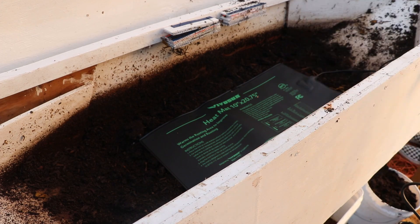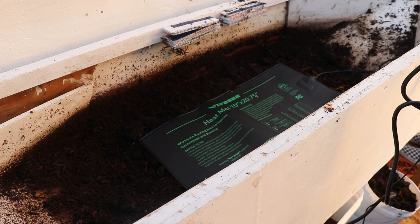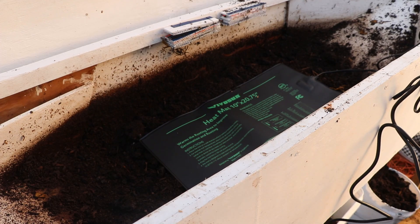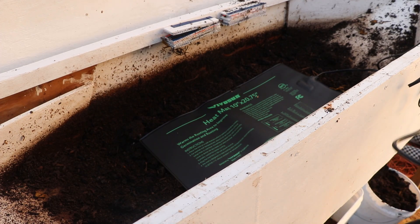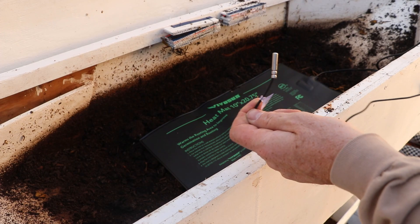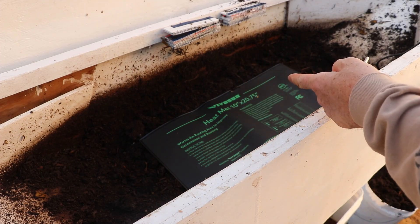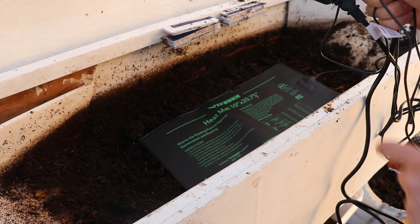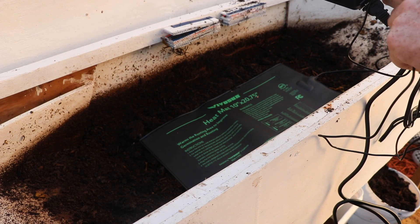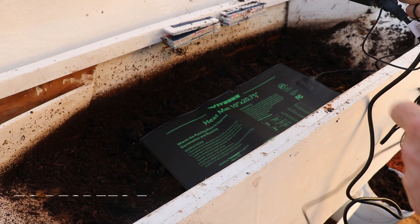This is a 10 by 20 and three-quarter inch mat. We paid $20 for the controller and the mat. If this fails, so be it, but if it works it will be well worth the money. It does have a temperature probe — I'm going to put that a couple inches over the top of the mat. The controller, once it's plugged in, I will put down to its lowest setting and let it go.